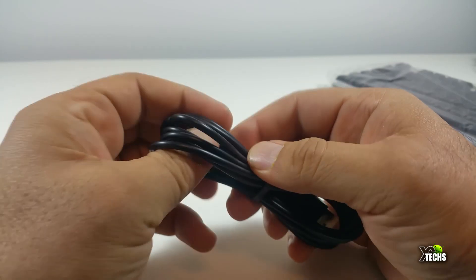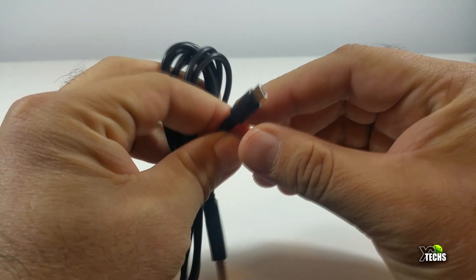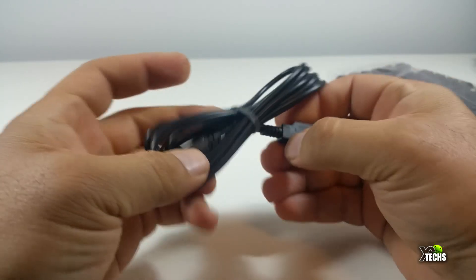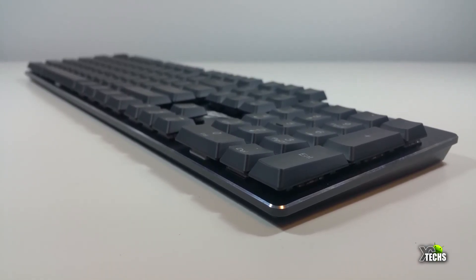This cable itself is one meter long. It has a micro USB on one side and USB 2.0 on the other side. The keyboard itself is a mechanical keyboard, as I mentioned before.